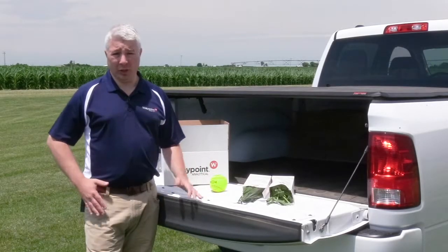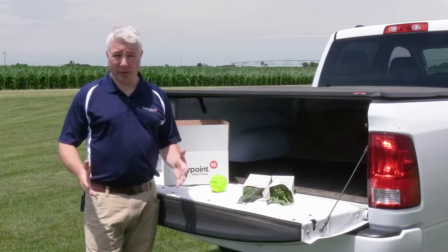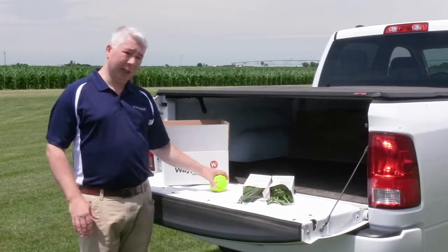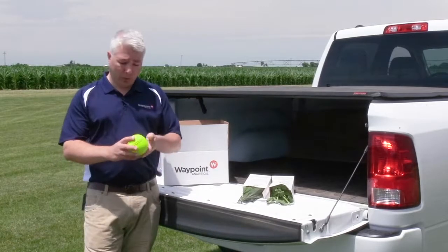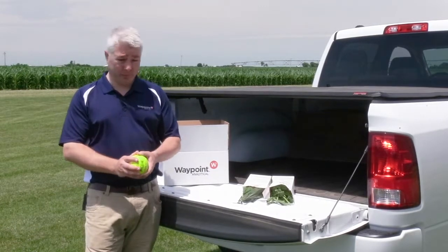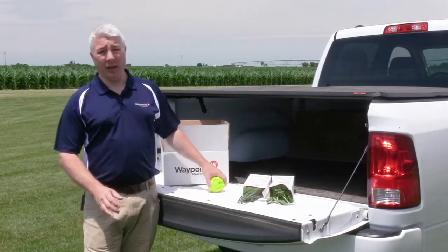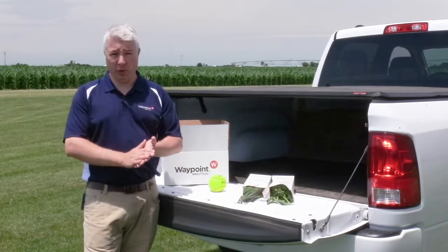The number of leaves you collect for each sample will vary depending on growth stage, crop size, and crop type, but in general you want to collect enough tissue that when you wad it up into a ball it's about the size of a softball. That will give us enough tissue to analyze in the lab, because most of your crop is water and when we dry it, it shrinks down into a smaller amount.